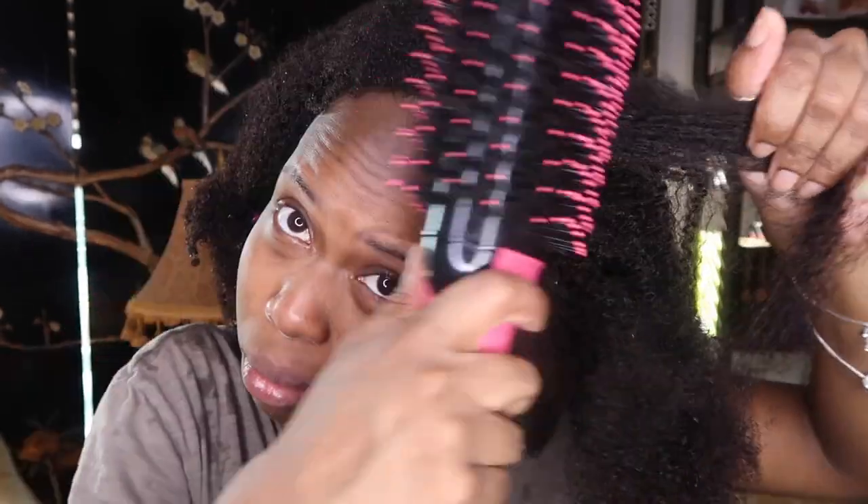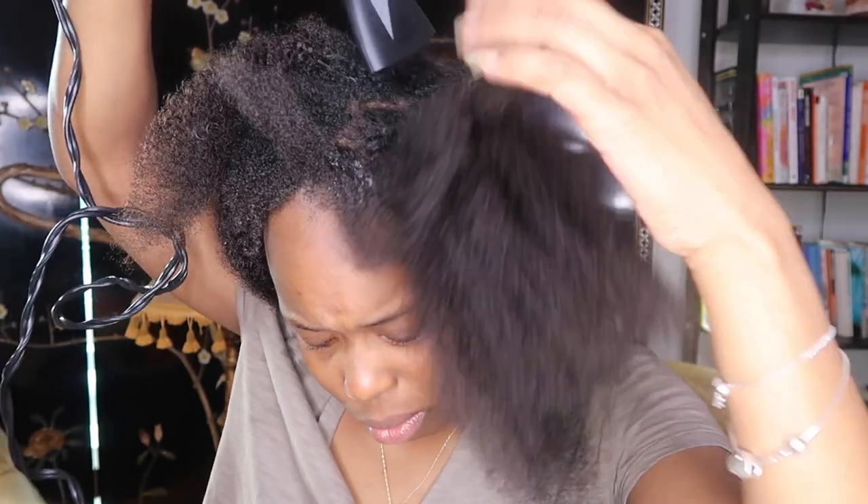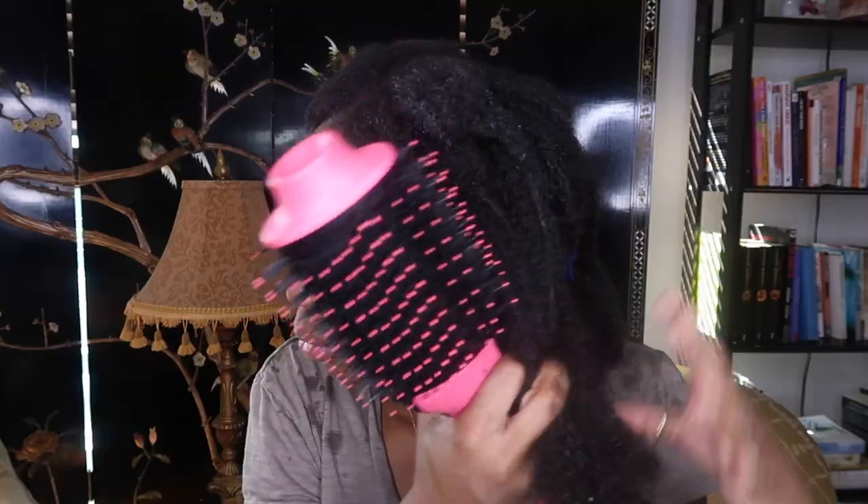I used a heat protectant and then went in with a leave-in conditioner to make sure my hair is well taken care of while the extensions are in. Before and during installation, it's highly recommended not to put anything that could cause your links to slip out, so I kept it to just heat protectant and leave-in conditioner. As with my normal hair, I start from the ends and work up the hair shaft.